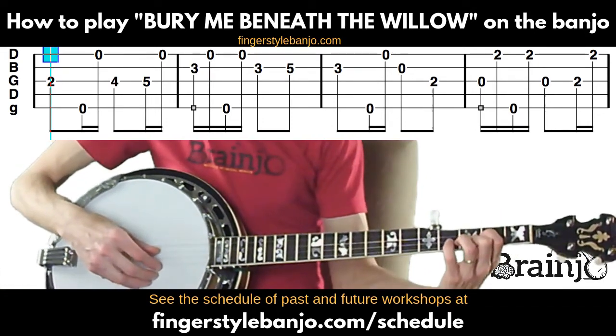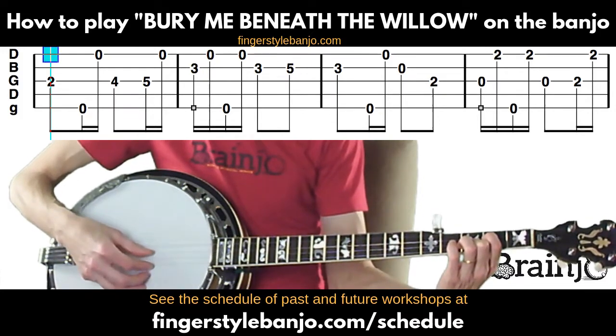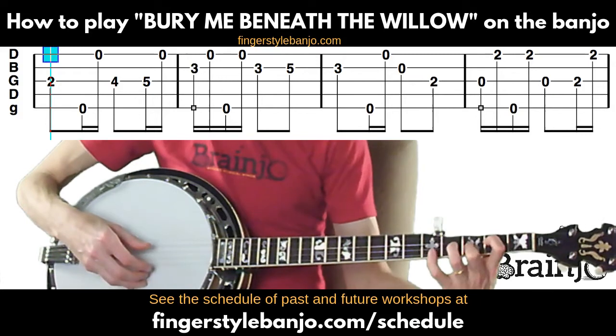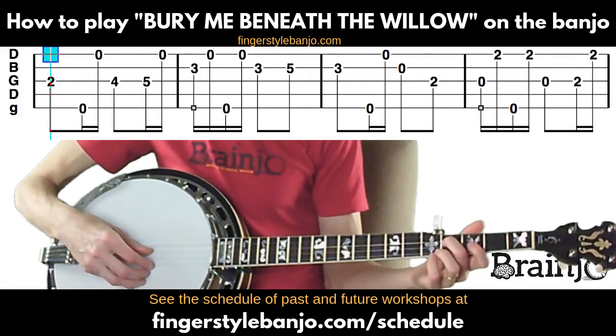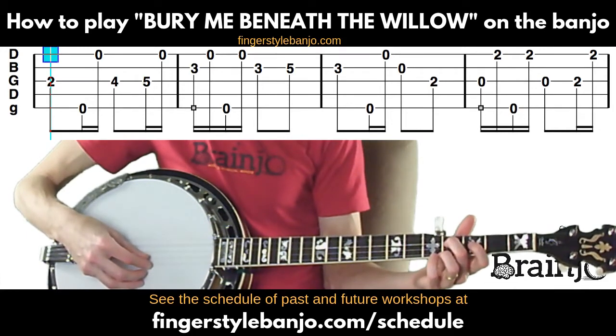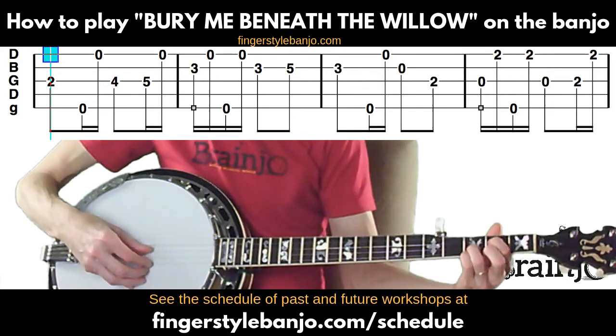Still fingering that partial D chord, play the third string second fret, then fifth string, first string, then fourth fret of the third string — these are the same two notes we opened with again. Then fifth fret of the third string, followed by the first string.